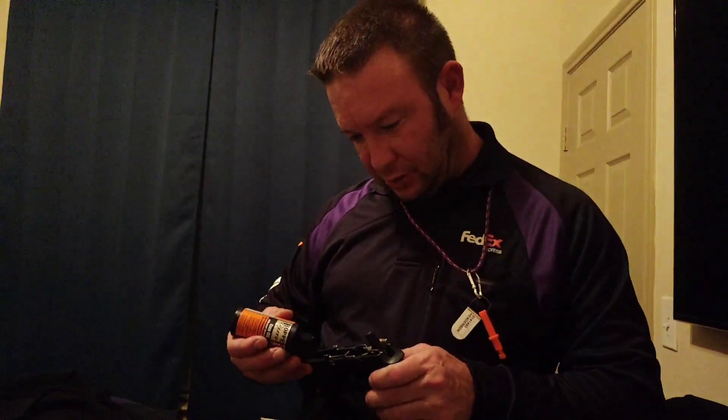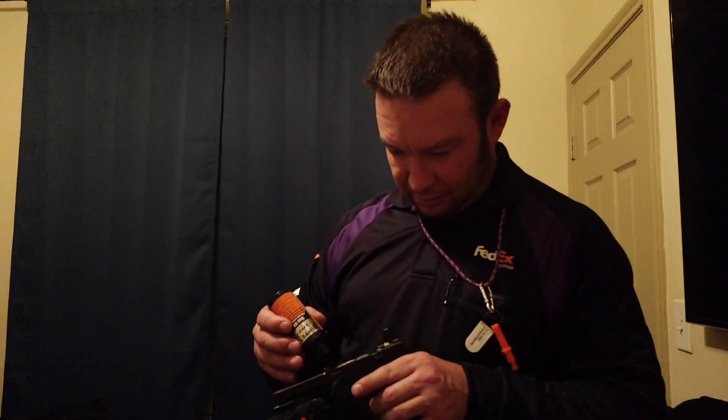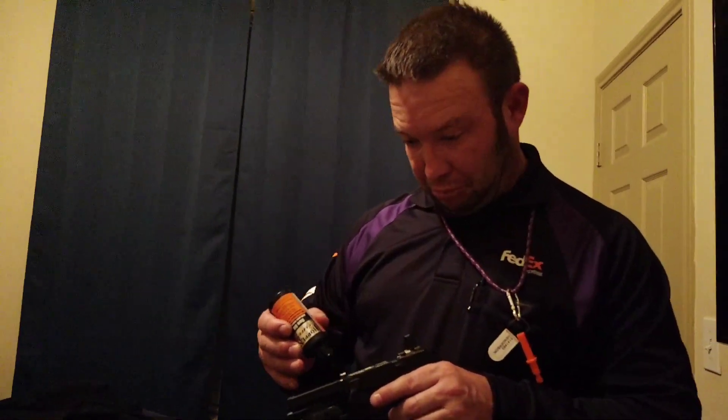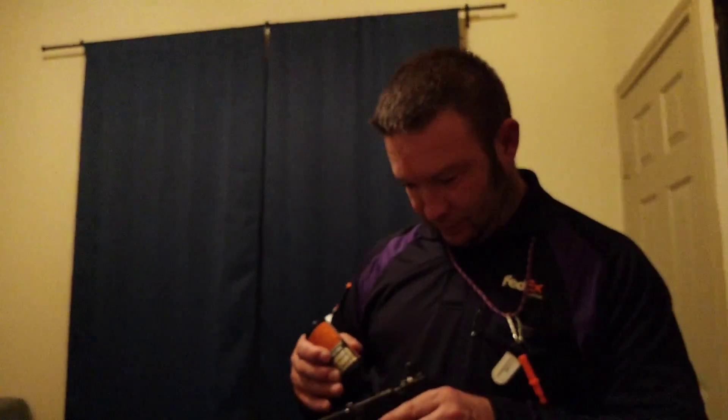He used to go to the gun show — he gave me a free range pass one time when I went. That dude who owns that place came to shoot at my place so I was like, all right. That's pretty cool. I think he gave Keith like two of them — two passes. So then you just got to pay for the target and ammo if you need ammo.